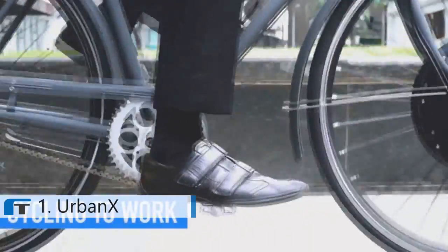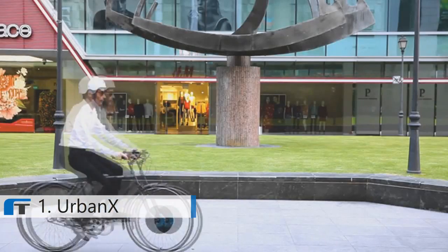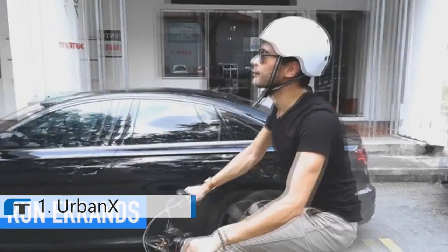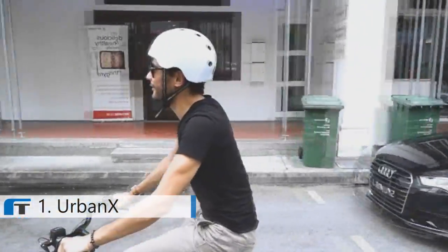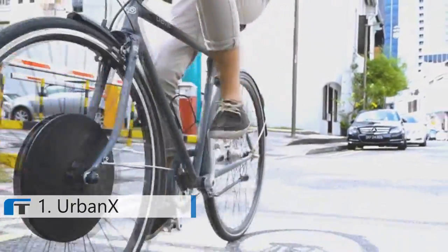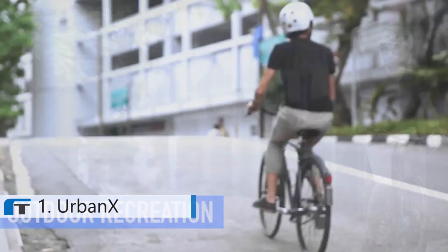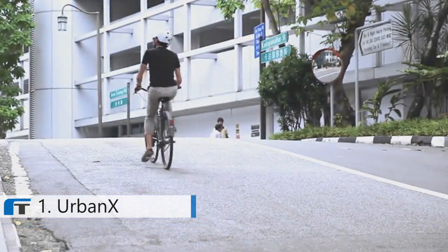Want to start biking to work? UrbanX helps you arrive fresh without breaking a sweat. Want to ride but facing health conditions or aging issues? UrbanX eliminates all these obstacles to help you run your daily errands. Want to spend more time outdoors? You can now ride without worrying about up slopes or long distances.